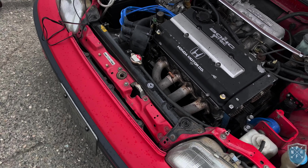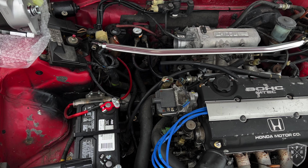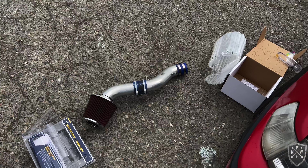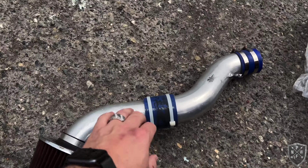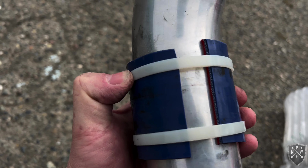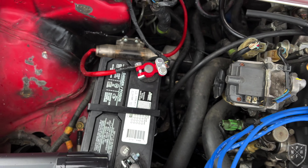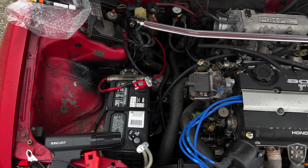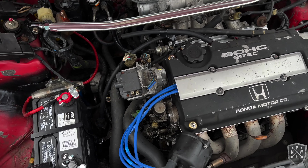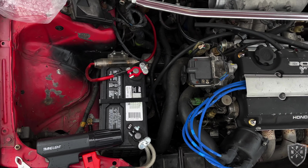The saga continues. Today I'm going to try my hand at replacing a distributor on this JDM B16 in my CRX. I removed the intake — turns out the previous owner used a collar with a zip tie around the pipe so it doesn't short out against the battery. A little less janky than I thought, but still janky. I just checked the timing and it seems to be right on.